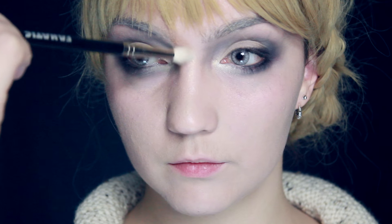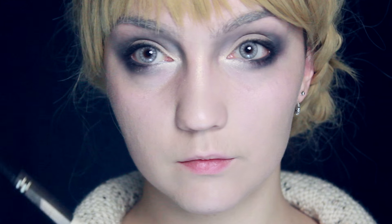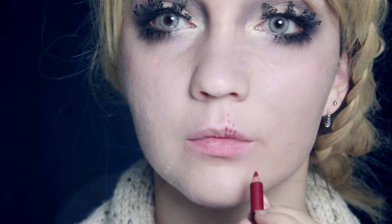Next I'm going to use a highlighter. I'll apply this in the inner corner of the eye, then with a brush a little bit down the nose bridge, and then we're going to do a C shape. This starts just underneath the brow, curves around the eye, and down along the highlights of the cheekbone.